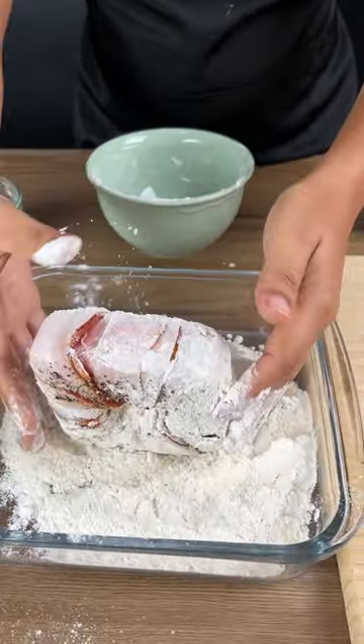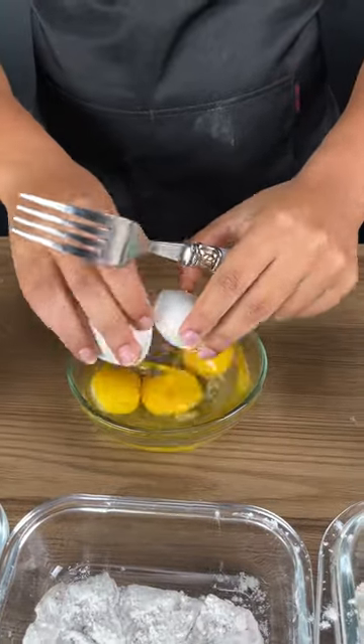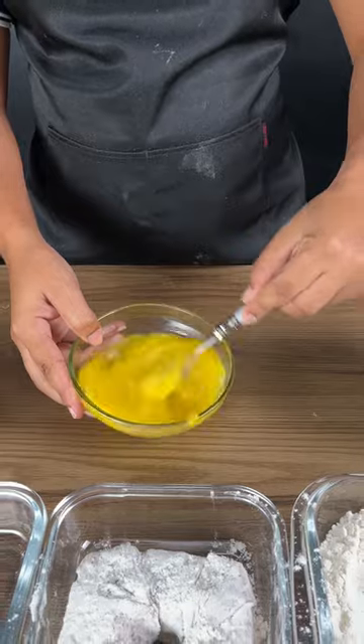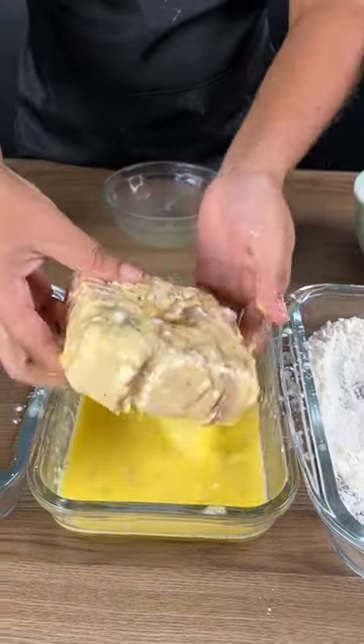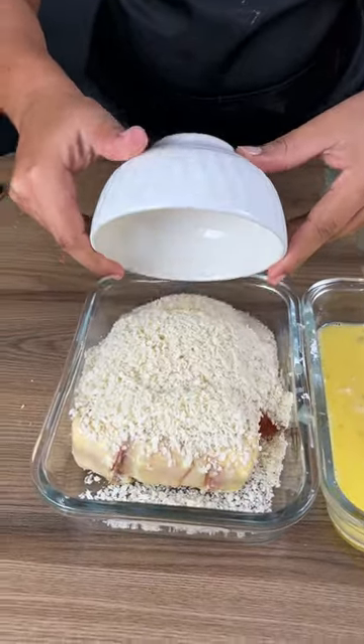Add three eggs and beat them very well, then pour over your flour. Next, add bread crumbs — the bread crumbs are going to help you fry it really well and give a nice little crunch.